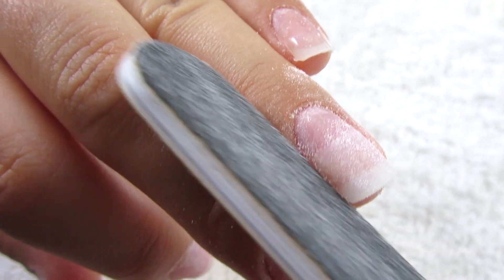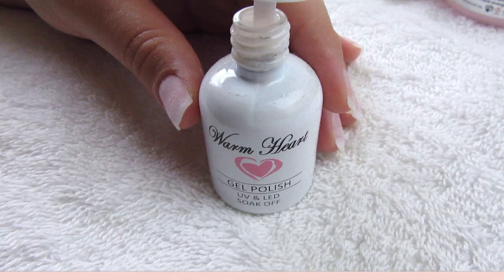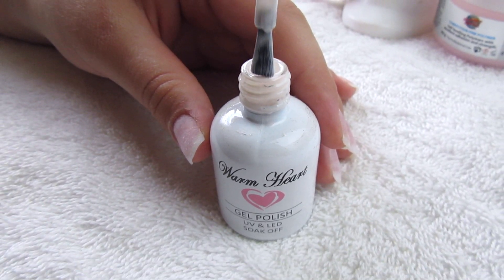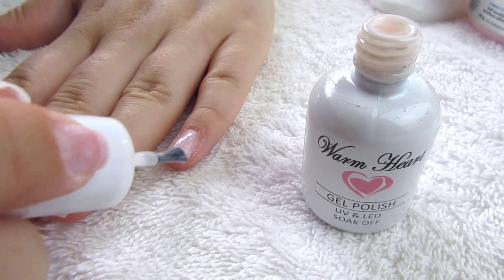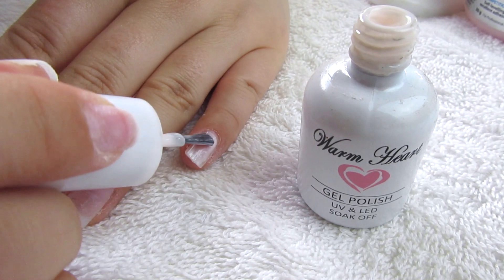You can get gel nail polish almost anywhere. I just picked this one up at the Pro Beauty Expo a few months ago — it's kind of like a white with a very subtle baby pink sheen to it. I just do one coat of that, and because I buffed the nail bed a little bit, the gel just sticks to my nail a lot more.